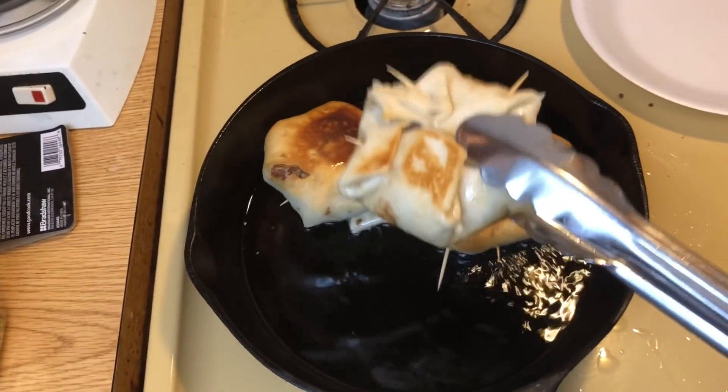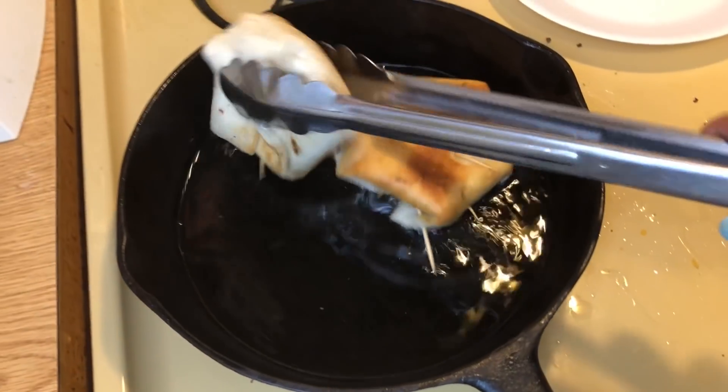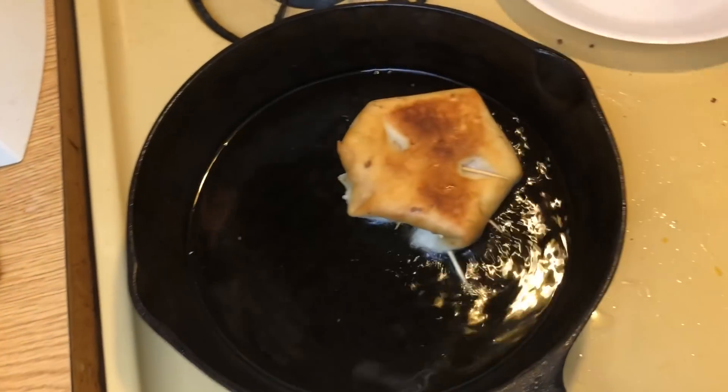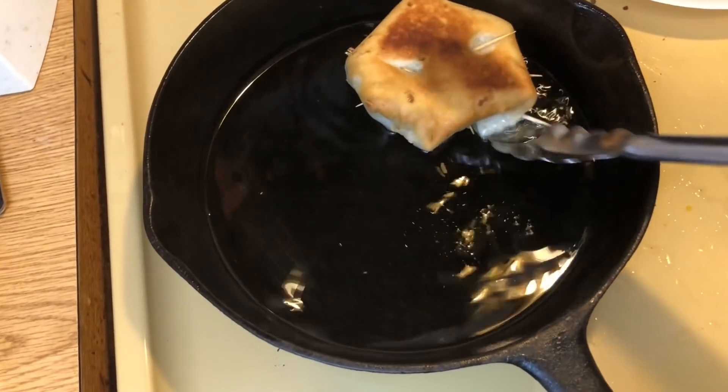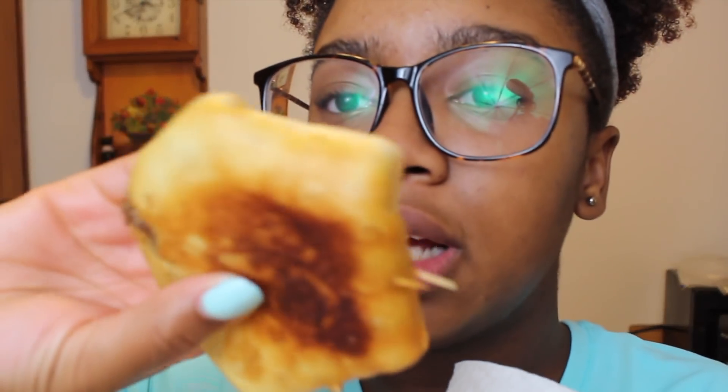Once they're done, just take them out. The food is done. You definitely want to let them cool down and put them on some paper towels so that some of the oil can absorb out of them.